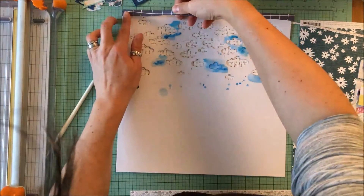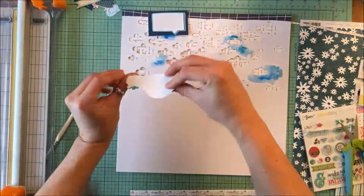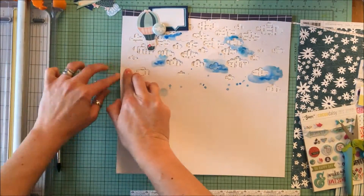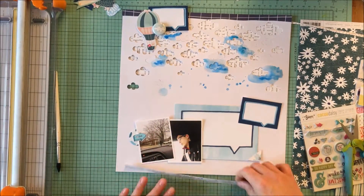Because this is a bit more of a whimsical layout than I normally do, I trimmed that edge. I could have torn it as well, but there was something about the loosely trimmed edge that worked for me, and I really love that hot air balloon in the top left.